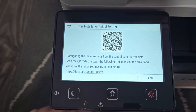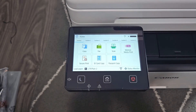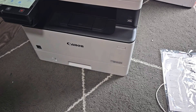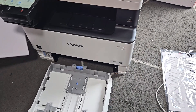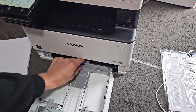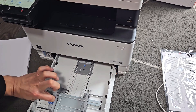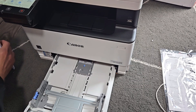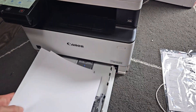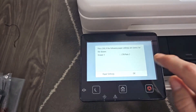It says connected — tap Next, then tap End. It looks like it's complete. Now let's do a test print. Let's add some paper: open up the tray, pull it out, hold the blue tab to adjust, slide the paper in, and close it. On the display tap OK.